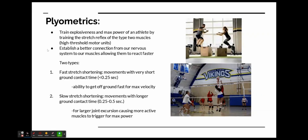There are two types of plyometrics. Type 1 is fast stretch shortening, which involves movements with very short ground contact time — under a quarter of a second. This allows the ability to get off the ground fast, which is good for maximum velocity because when you're sprinting, you want your foot on the ground for as little time as possible while still maintaining a lot of power.